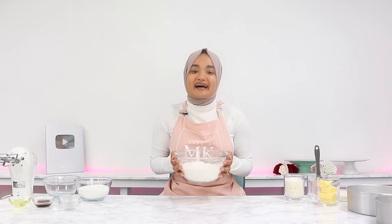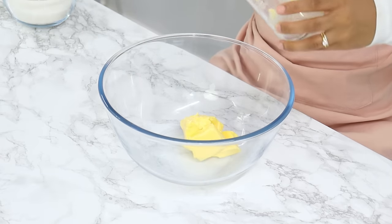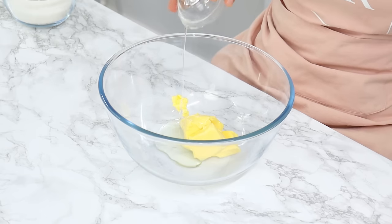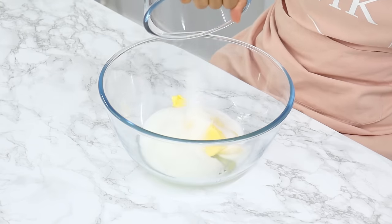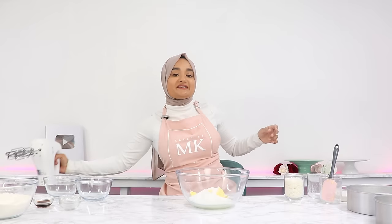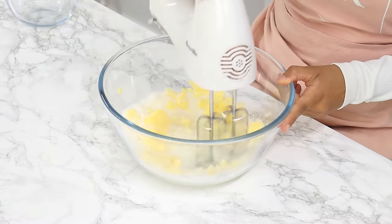Set this aside and in a large bowl add in half a cup or 113 grams of unsalted butter, three tablespoons of unflavored vegetable oil, and one and two-thirds of a cup of white granulated sugar. Then using a hand or stand mixer, cream that together for about two minutes until it's lighter in color.